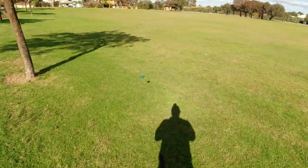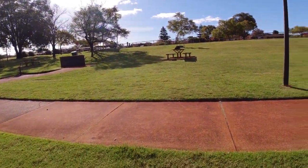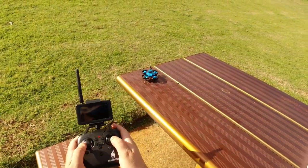Just going to land it. I might try going somewhere with a little bit less wind around here — maybe around that gazebo. Let's try it again.